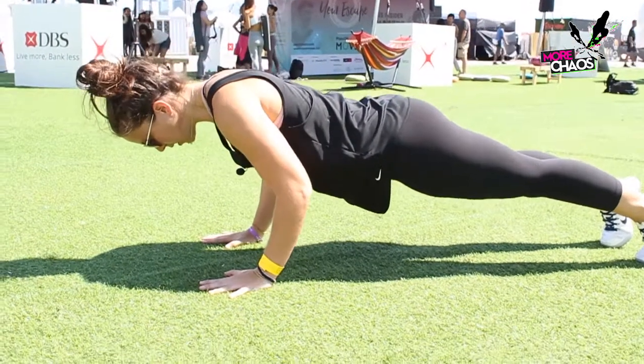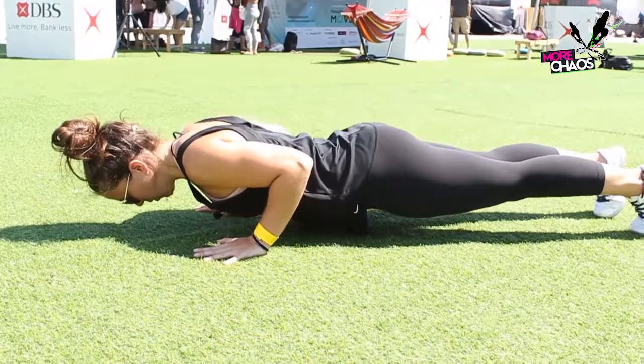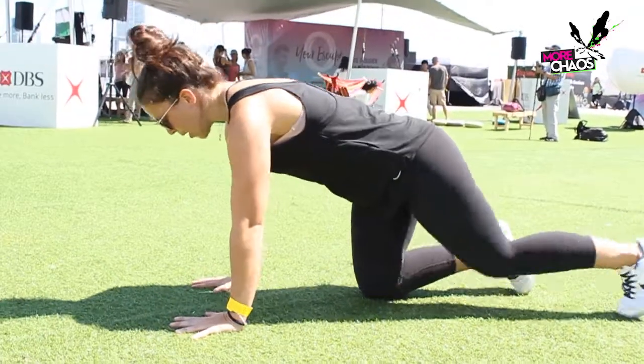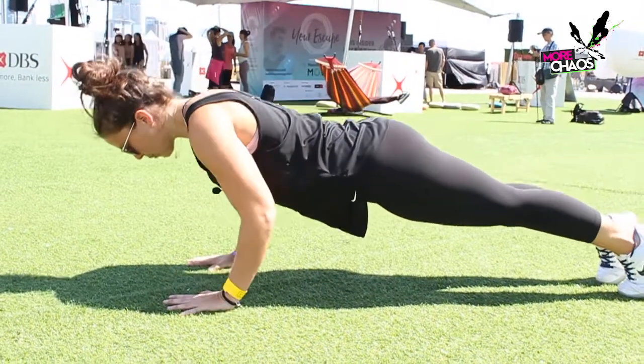So it'll look like this — eight, seven, six, five, four, three, two, one — and then I'm going to rest. Once we've done about three sets of six to eight repetitions of that and we're feeling comfortable, we can go into our strict push-up. Nice and controlled. Shoulders and hips fall and rise at the same time.